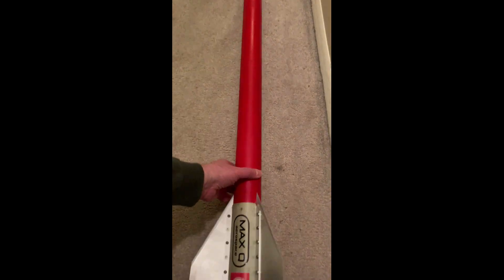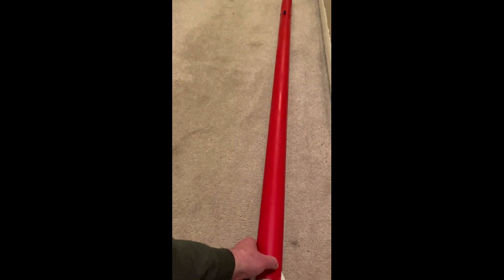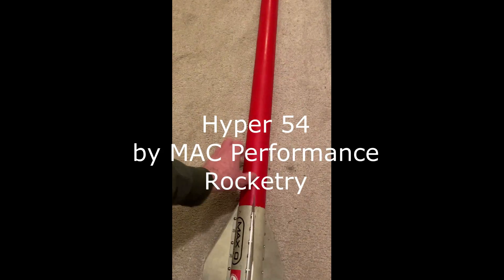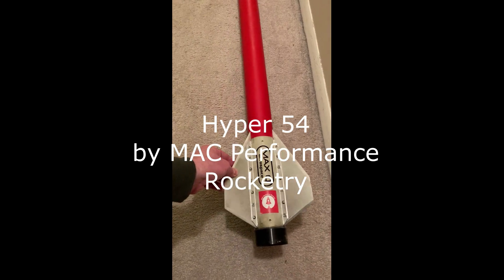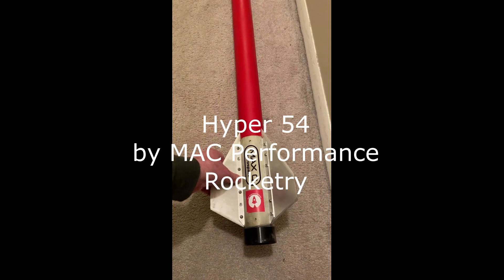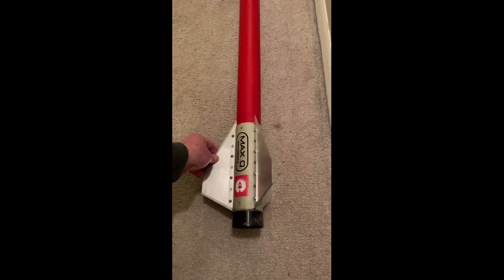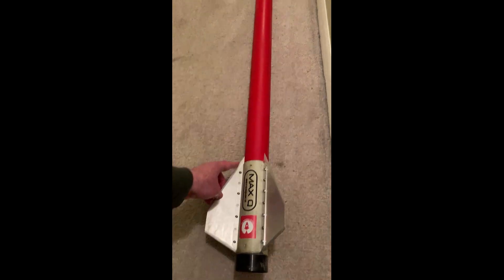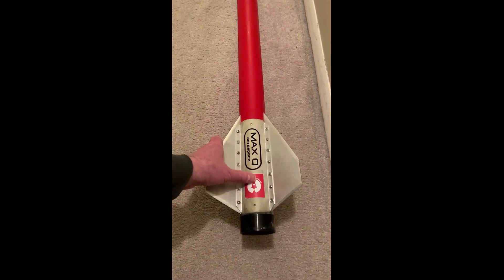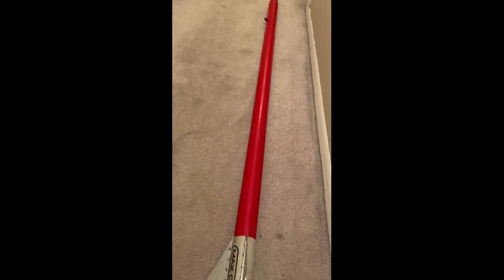I've had some other projects that went to Mach speed. This is my Mac Performance Rocketry Hyper 54 — it's a 54 millimeter canvas phenolic rocket with Max Q Binder Design aluminum fins, similar to the fins on the Supersonic Swordfish but in the 54 millimeter version. This comes with the kit if you buy it from Mac Performance Rocketry, which is a really cool company and a really cool rocket.